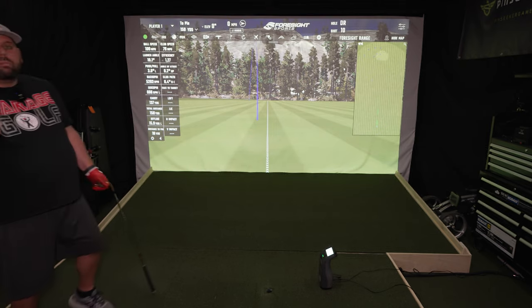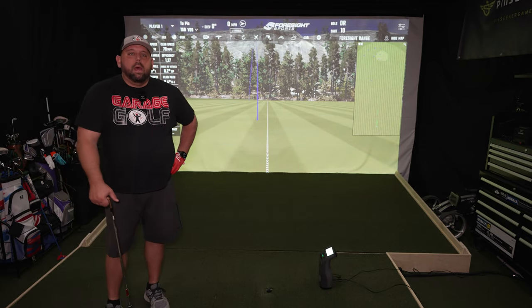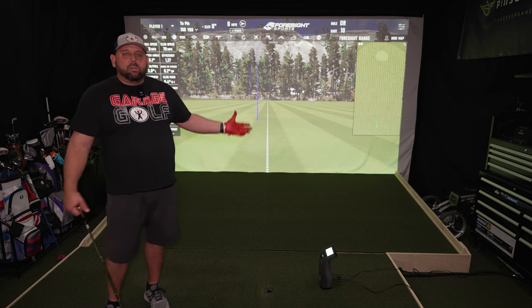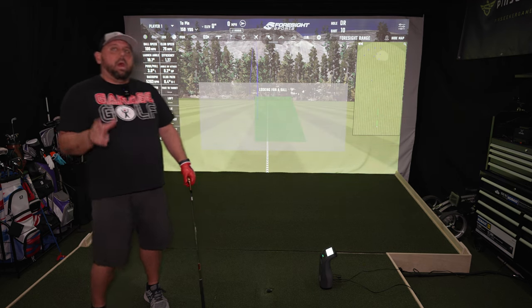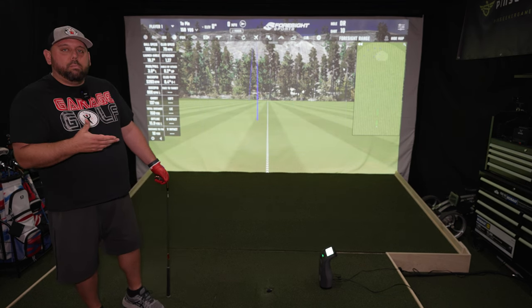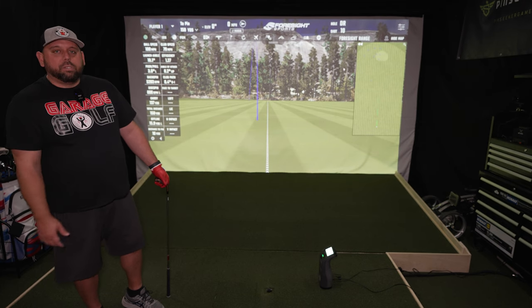Overall, the Foresight driving range is something I'm a big fan of. It's a bit weird comparing the Eiffel Tower Paris range to the actual Foresight driving range, but between the two — the settings, all the data that pops up, and all the adjustability — I really do like the Foresight range a little bit better. Let me know your thoughts at home — I'd love to hear what you have to say.